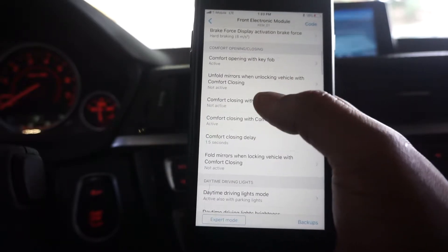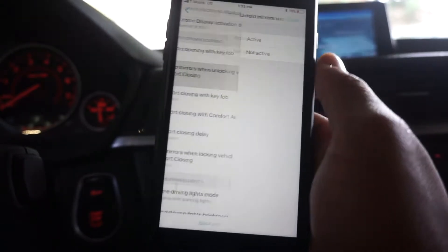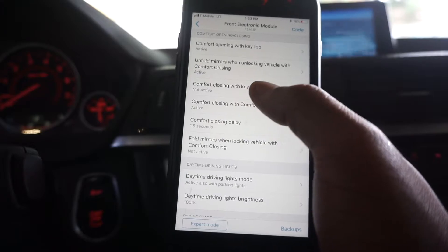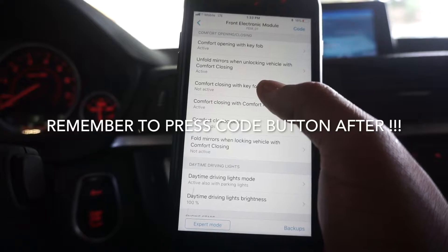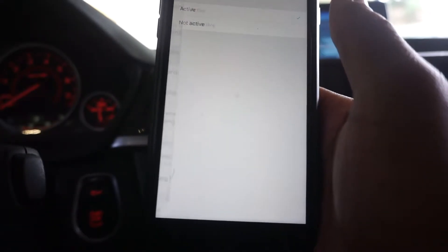Comfort with key fob — unfold mirrors with locking vehicle: active. Comfort closing with key fob — unfold. What? Why wouldn't that be active? I don't understand. So I'm going to get into the things that I coded and why I feel it's important that I coded them.